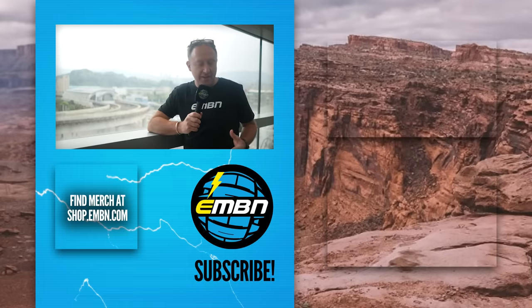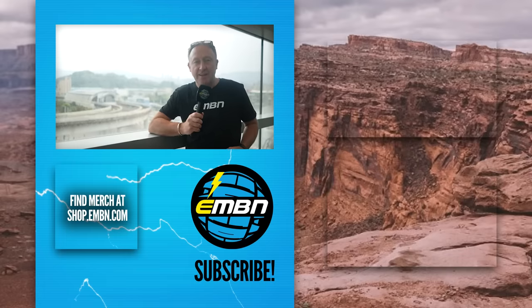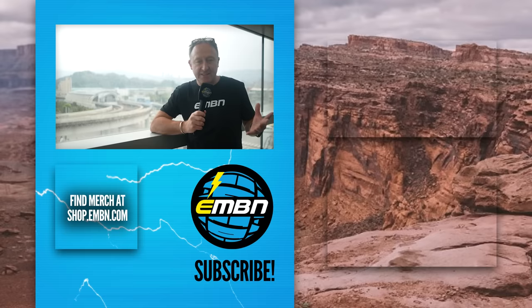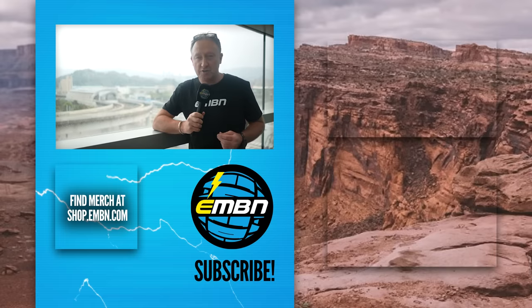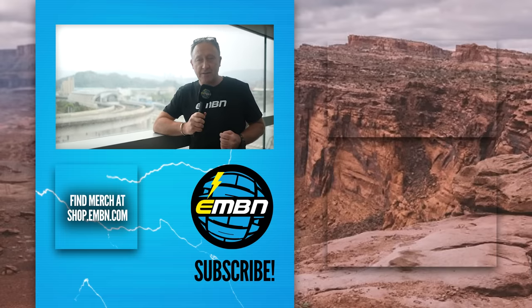Yes, most of the e-mountain bikes we ride are dominated by Bosch, Shimano, Yamaha, Brose, and TQ — but it's nice to think there's room for smaller brands in the market. On the whole business of serviceability, there's now peace of mind after visiting the e-bike motor center. At the end of the day, these aren't complicated pieces of equipment — they can be fixed like a car or motorcycle. We'd love to know your thoughts on the products we've seen today.